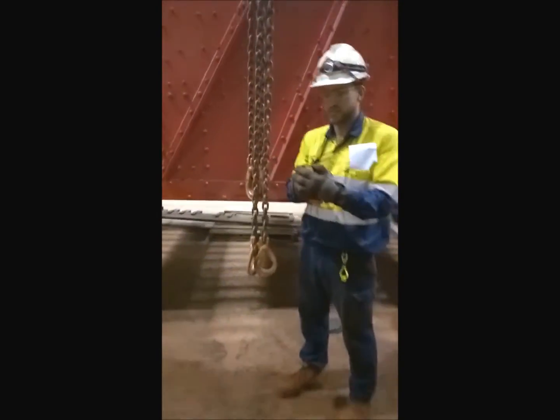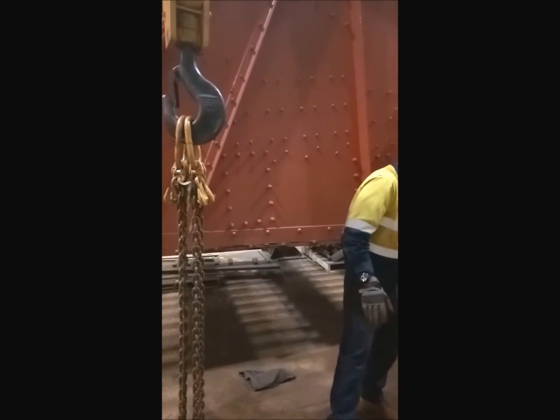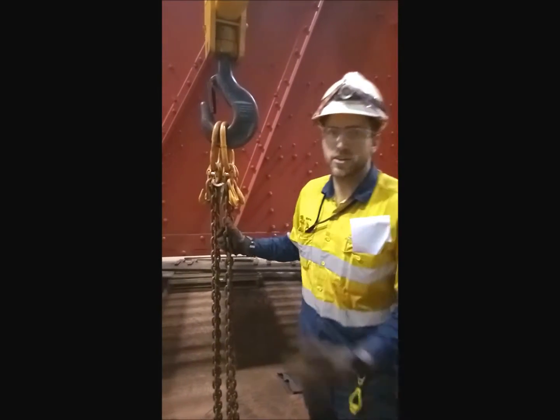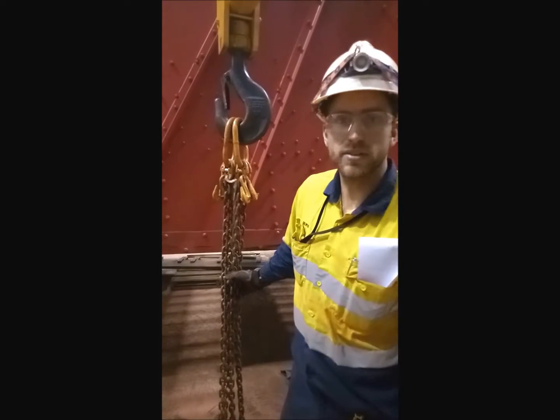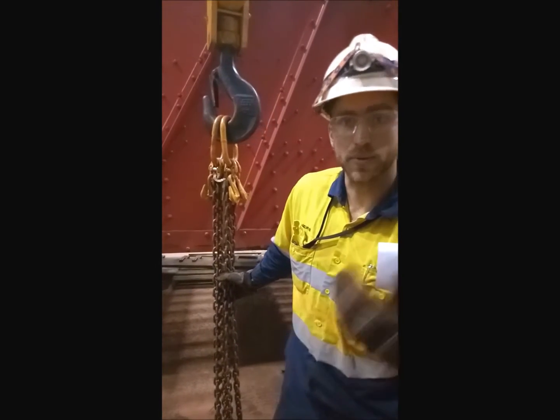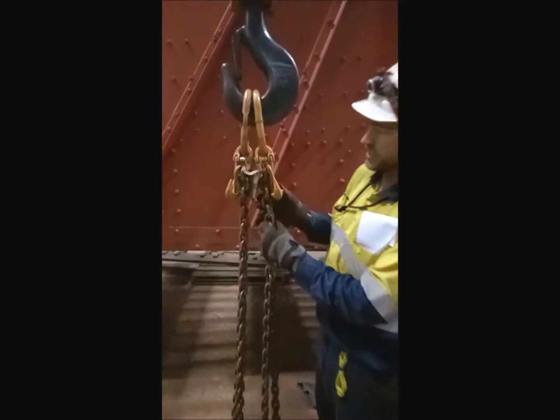So start coming down on the hook. All right, we've just come down on the hook — it's taken a while so we've done a little camera trick. What we do now is we get the longest set — we counted 12 links for us.